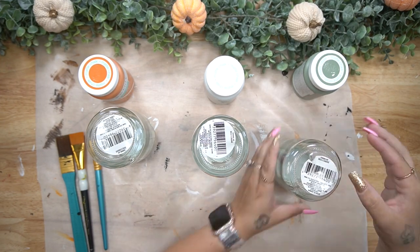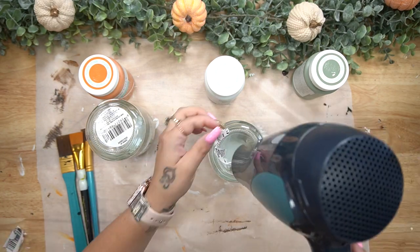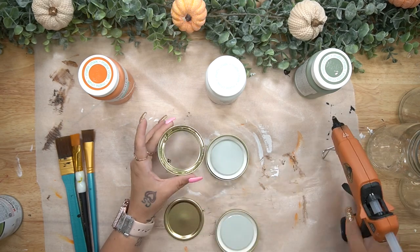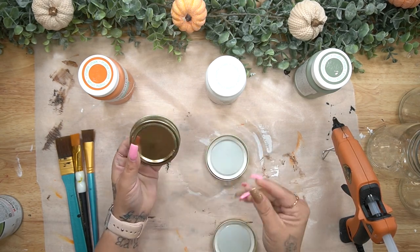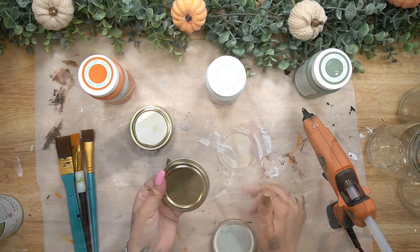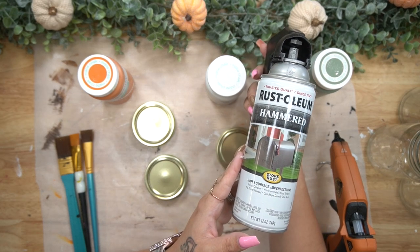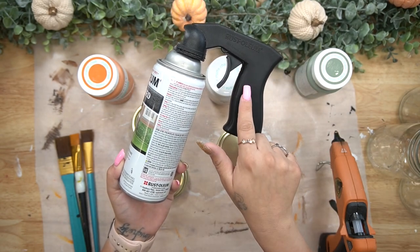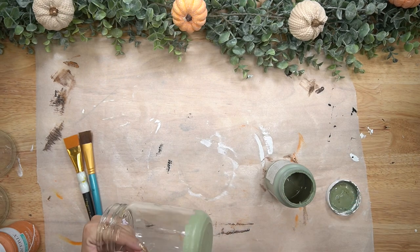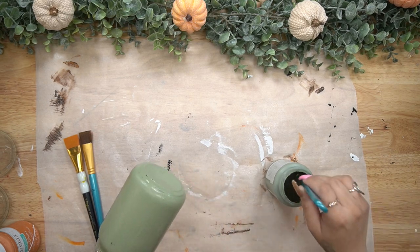Moving on to DIY number two. These were so simple and easy to make. I took three jars that I got from Dollar Tree and took the stickers off the bottom. They were so annoying, so I took my blow dryer to heat up the stickers so they could easily come off. Then I took off the tops of the jars, glued the rings down to the middle part, and spray painted them with my Hammered Rust-Oleum spray paint. I love those spray paint handles — they make spray painting so much easier. I definitely recommend those and can throw one in my Amazon shop.